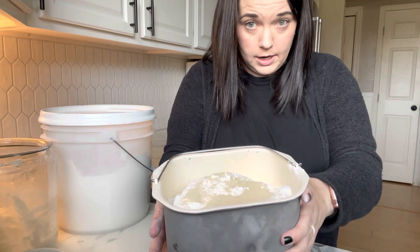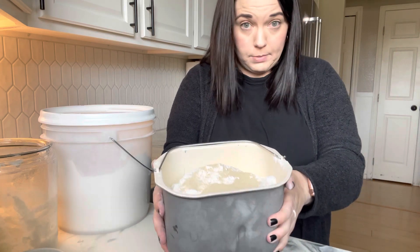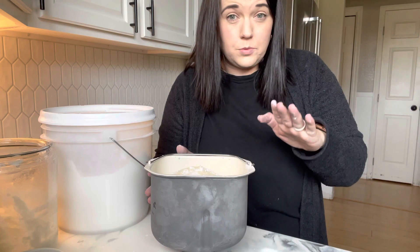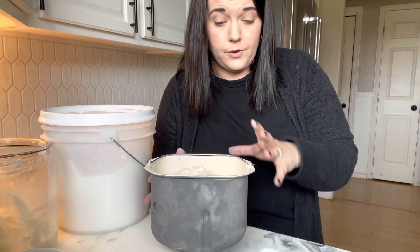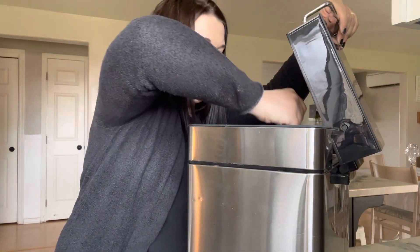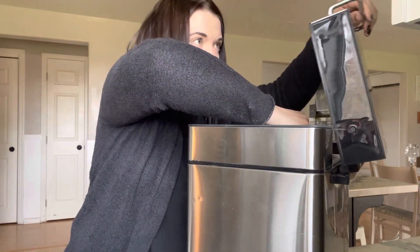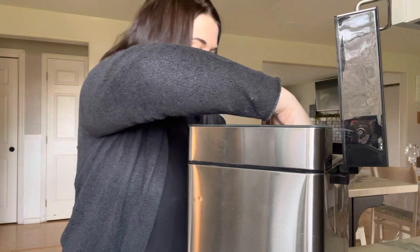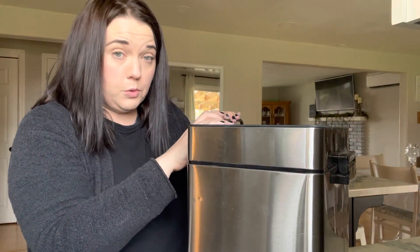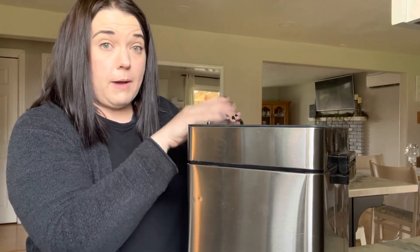You can see it's pretty full here. I'm just going to go ahead and pop this into our bread machine and stick it on the dough setting. This will take about an hour and a half for this dough to come together. I purchased this bread machine off of Amazon and will put it in the description box. I'm going to stick it on the leavened dough setting, which will run for about an hour and a half and go through several processes of kneading the dough.